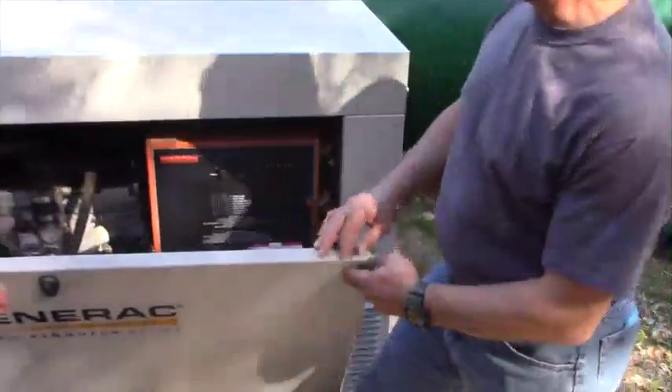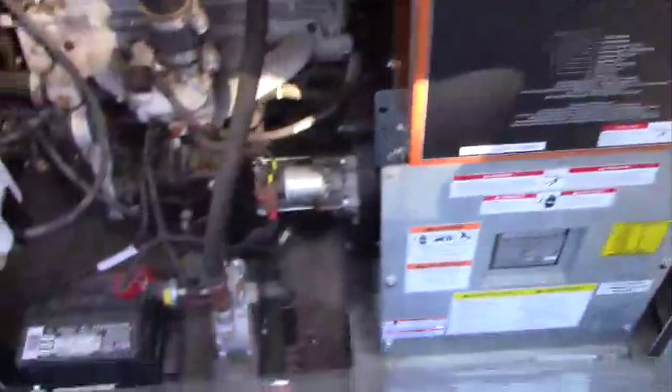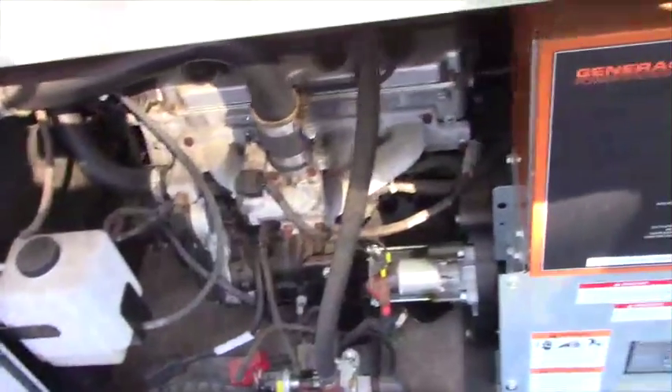There's also a battery here — that's the ignition source for the generator. And there's a cooling system with antifreeze, just like a car engine.